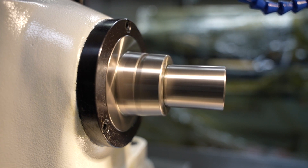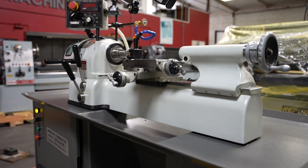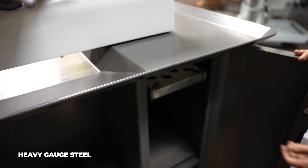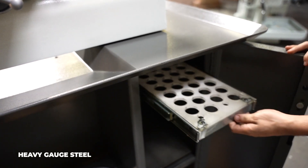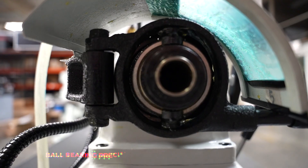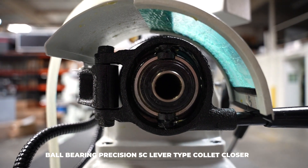The machine is constructed with a solid one-piece cast headstock with outstanding rigidity, and it is placed on a heavy steel pedestal with a storage compartment for one to store their tools. The spindle is a standard 5C collet with a manual lever operated collet closer.